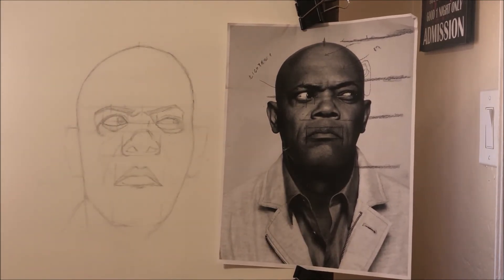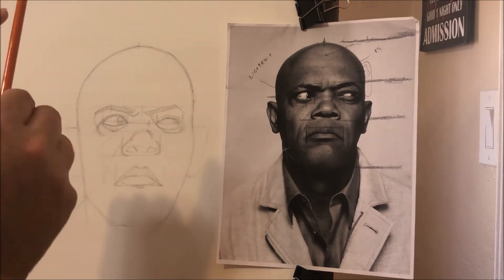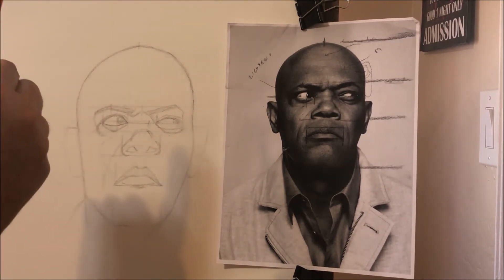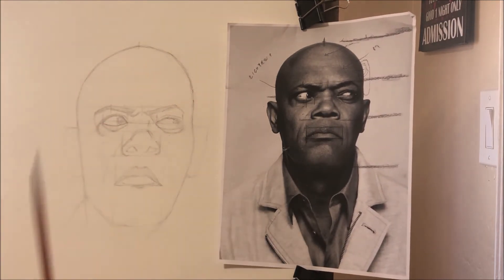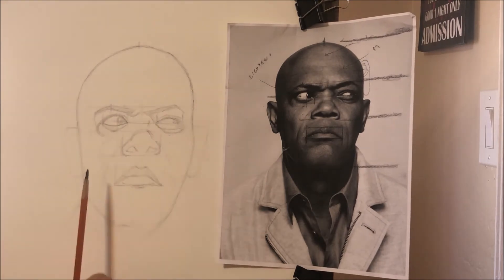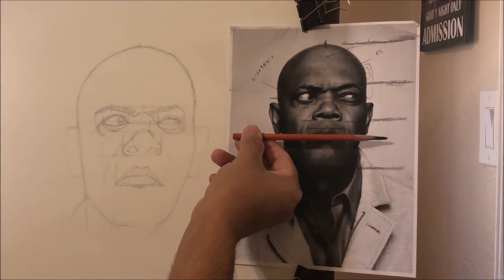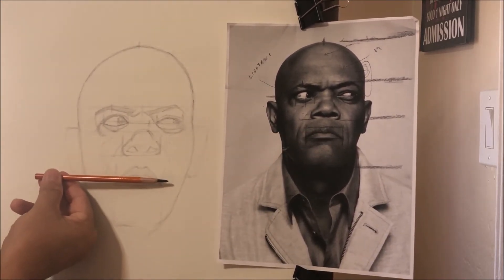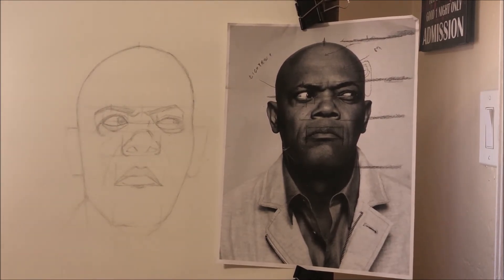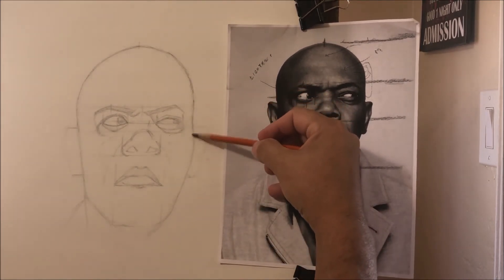The same thing would be done if the person had a hat — whatever the highest point is, that's your peak, and you align it with something else on the face. So it's constantly checking what lines up vertically and what lines up horizontally. For example, the bottom of his ears lines up with his mouth line — where the lips touch needs to be the bottom of my ears. I could probably bring the ear up just a little bit, and that gives a very accurate depiction of the model.